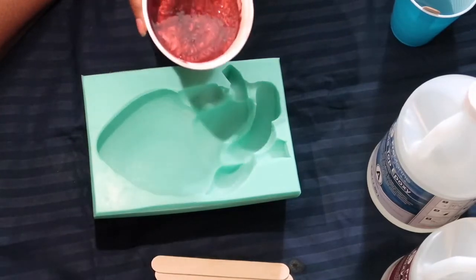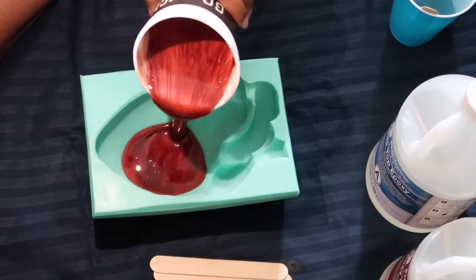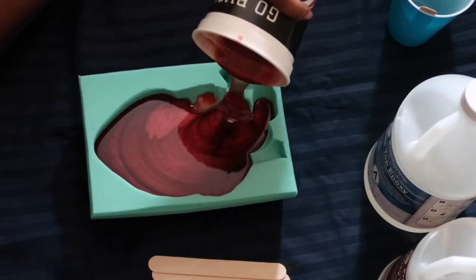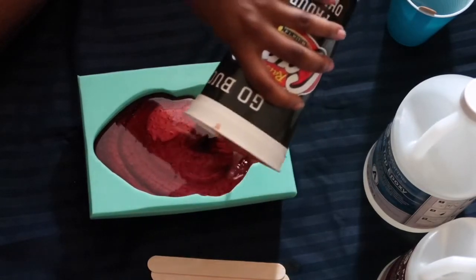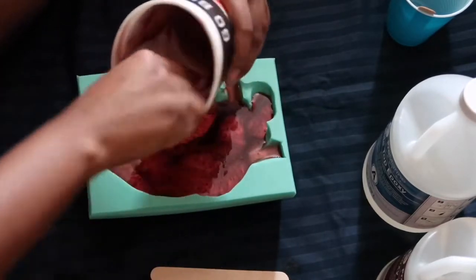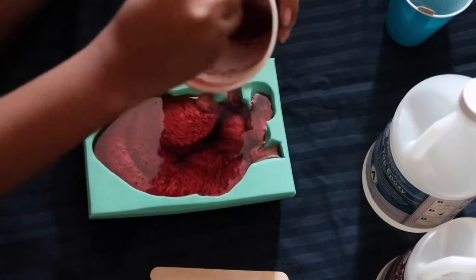The next step is to actually pour the resin into the mold, and that's what I'm doing right here — just pouring it in. This wasn't enough so I actually had to do another layer of resin. Just repeat the same steps — nothing too complicated.